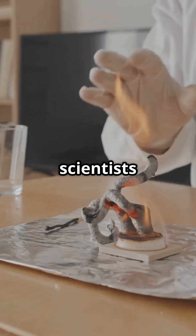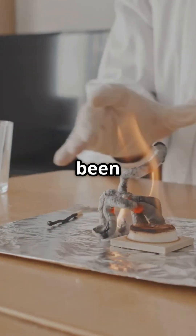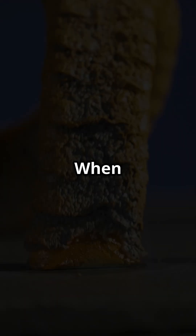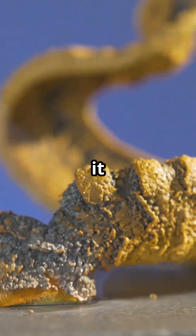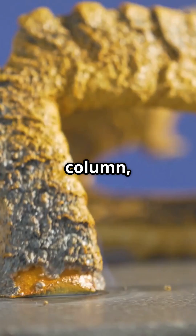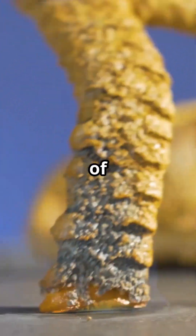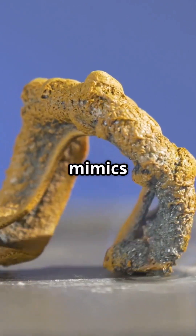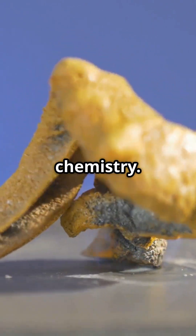For centuries, scientists and onlookers have been amazed by an experiment known as the pharaoh snake. When the substance is lit, it emits a twisting column, like a snake coming out of nowhere. It's an exciting experiment that mimics the magic of ancient chemistry.